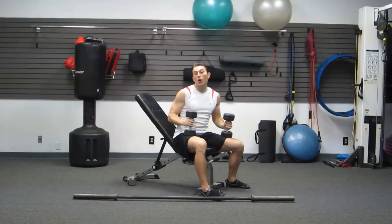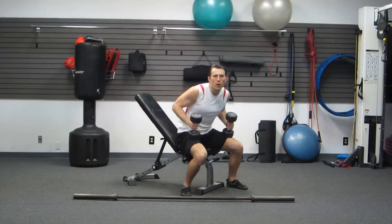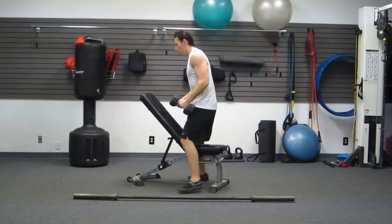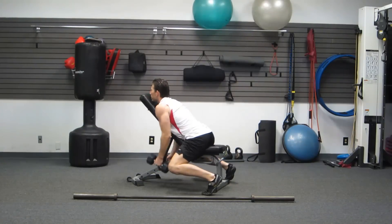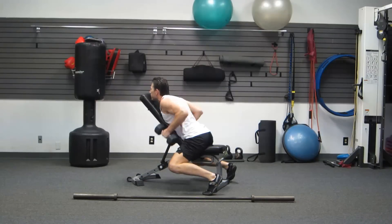Second one is also going to be on this incline bench. It's an incline dumbbell supported row. This bench is actually going to help me to not use any momentum in my row. Not the most comfortable one, but it is effective. On your stomach with the bench in your chest, all the way up, all the way down. Elbows are in. Great one for your lats and your biceps.